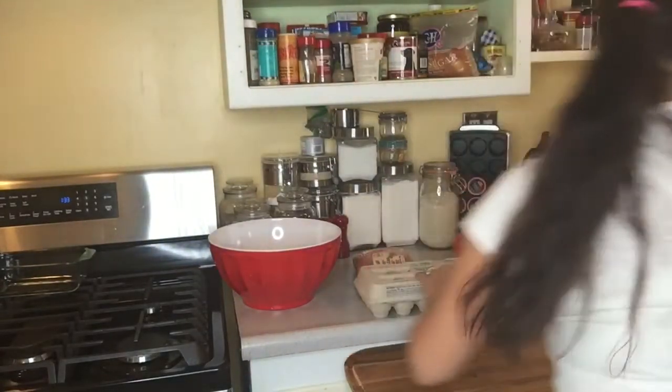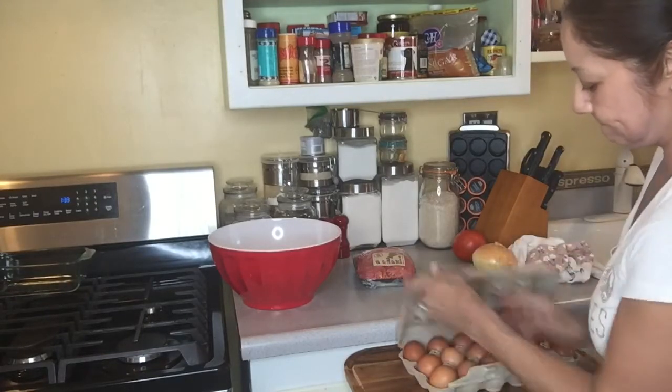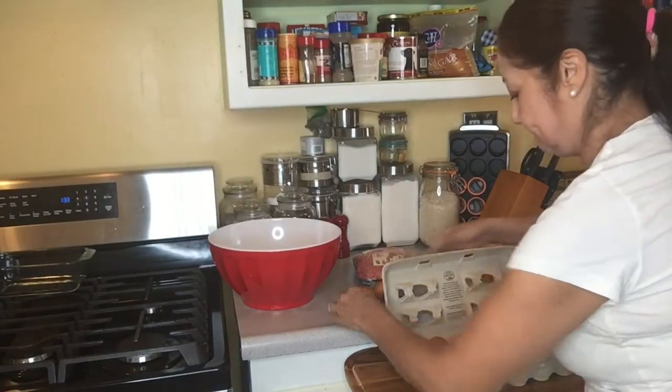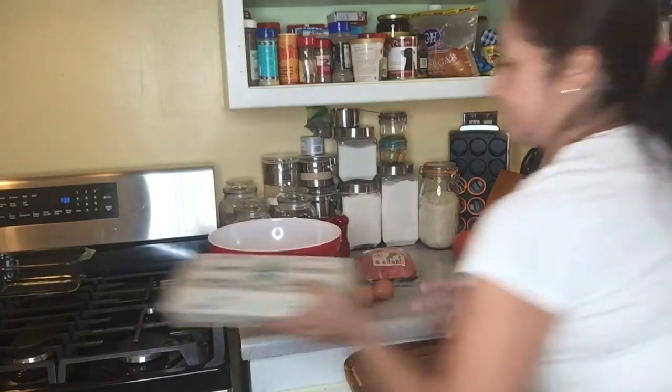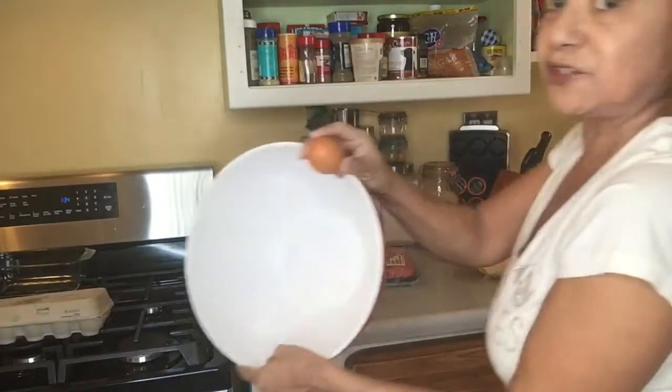We've got — how many eggs does it say? Two eggs. Always remember to rinse your bowl.